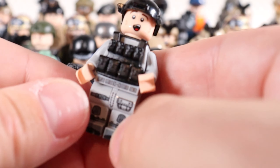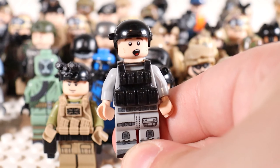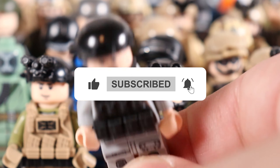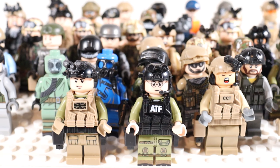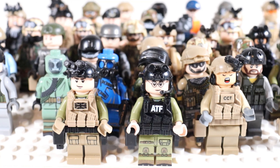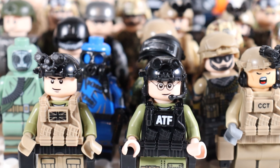This security force figure is actually going to be the giveaway trooper — a security dude I left off to the side from this video. All you've got to do is hit the like button, subscribe with notifications turned on, and comment down below what military division, branch, or unit you think would look the coolest in LEGO — whether it be the Navy Seals, the Spetsnaz, or whoever. Just let me know in the comment section below. Thanks for watching guys, I'll see you on the next one. Peace.